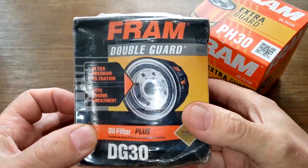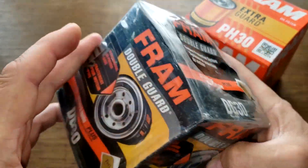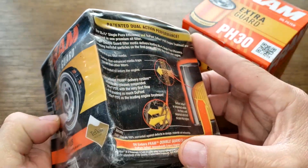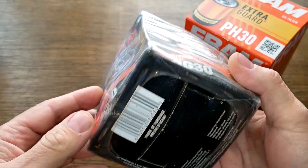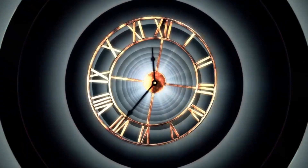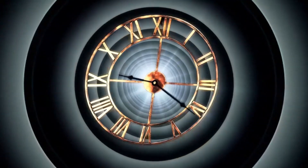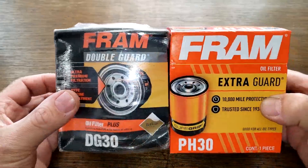I don't know how old this Fram double guard filter is because I haven't seen the date code yet. I want to show you how this filter is sealed up, take a little trip back in time to see why they made this gimmicky Teflon oil filter, and compare it to today's extra guard oil filter. Let's get started.